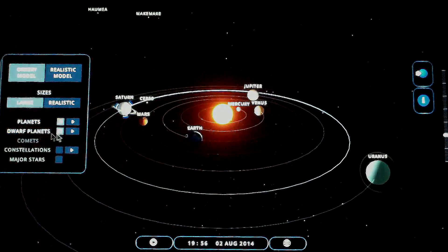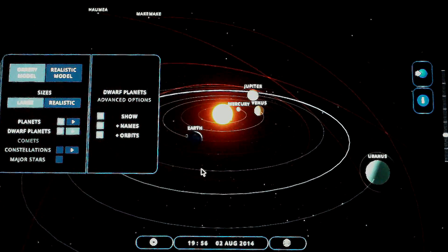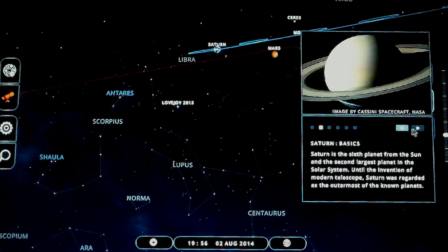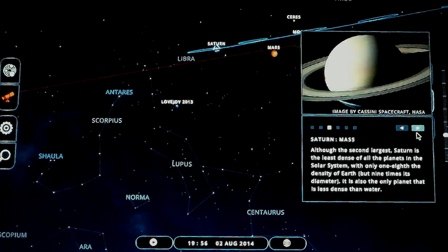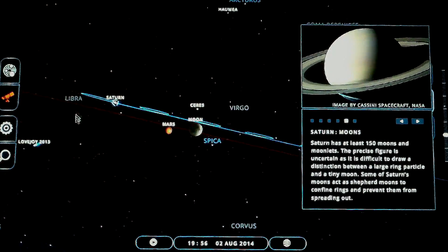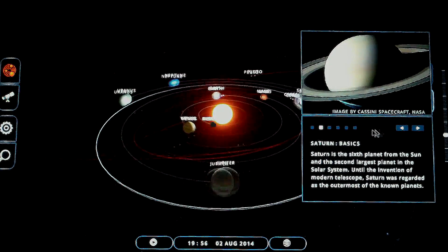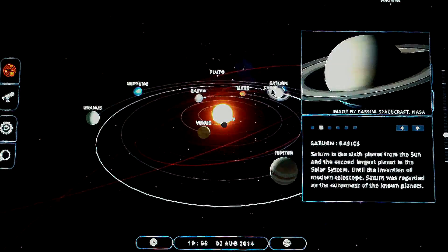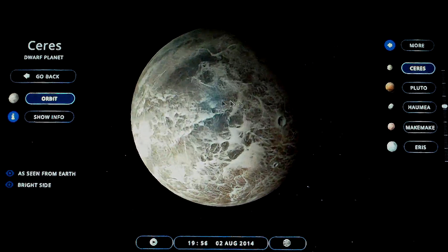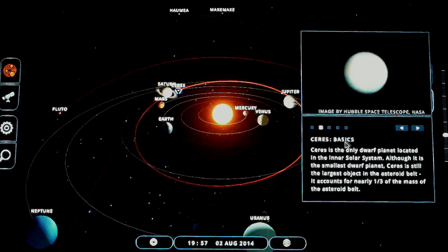There are also dwarf planets and you can see their orbits as well, which is great. You get summaries of the planets — there are different slides that'll give you little rundowns about each planet. Here's Ceres — it really helps make sense of the solar system for youngsters.